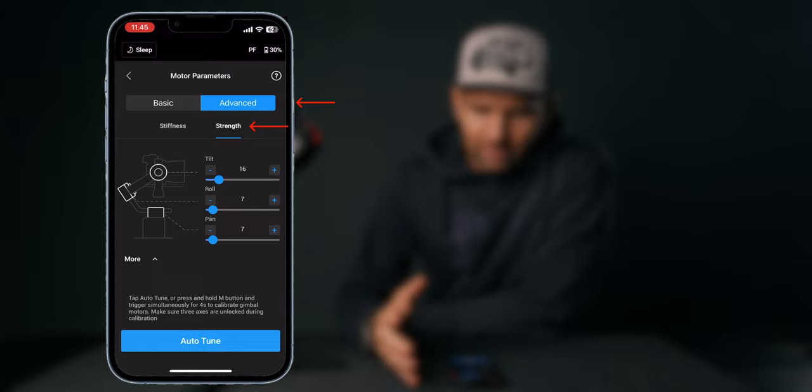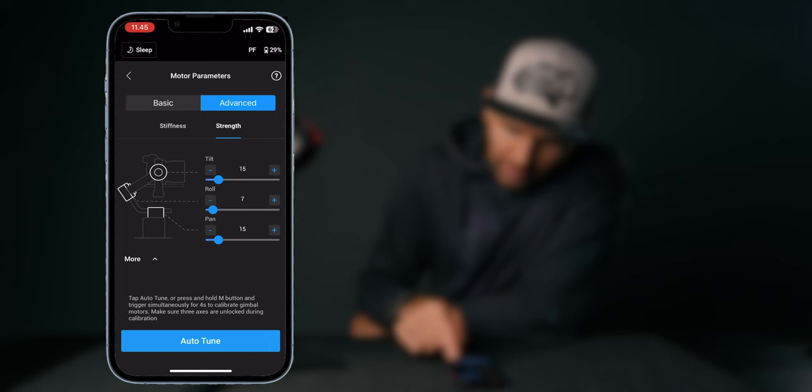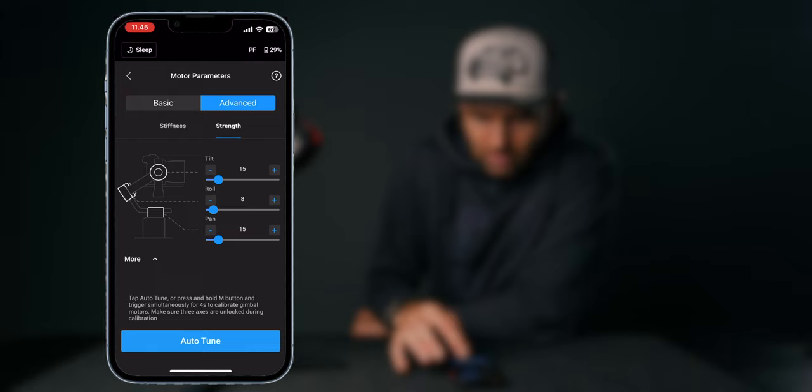Under Advanced, look at Strength, because strength helps with the smoothness of the gimbal. If the strength is too high, you won't get a smooth transition. I normally don't set this to more than 15. I usually set tilt to 15 and pan to 15, and I leave roll as it is — mine is at 7, so it could be 7, 10, or similar. Don't go over 15 or you might get vibrations. That covers the basic motor settings.